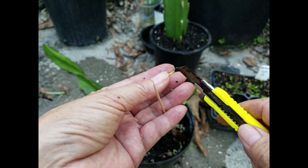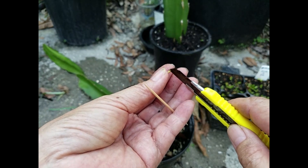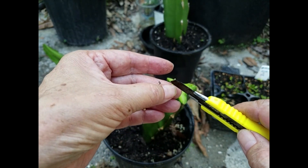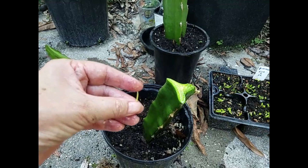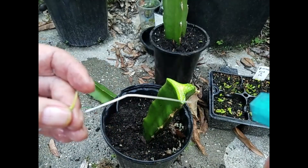I scratch the roots a little bit, kind of damaging them slightly. Then I spray them thoroughly, spray the wire thoroughly as well.